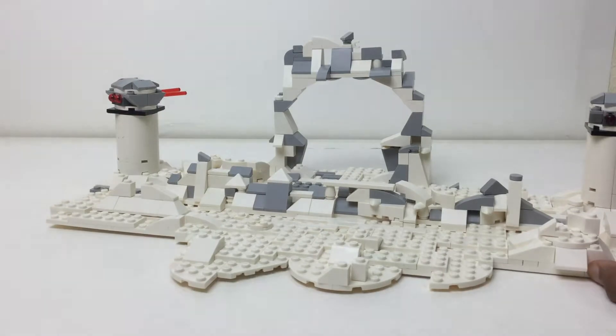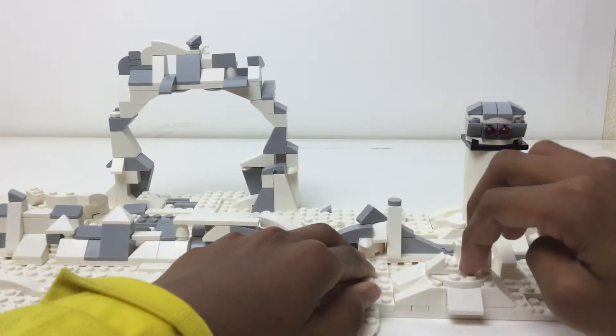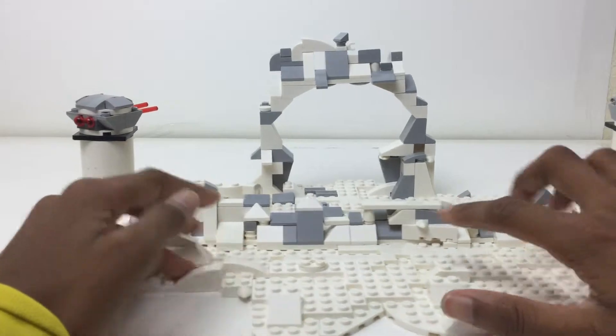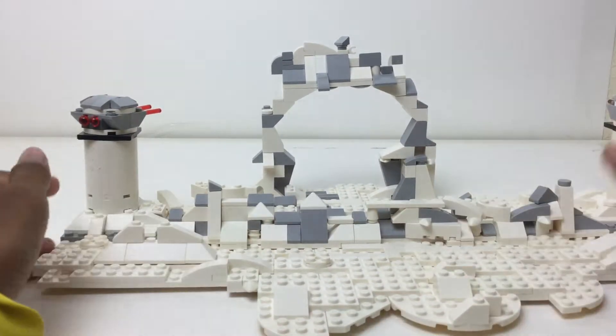So like the micro fighter AT-AT walker. And then here another build — maybe someone could stand here and use that as a bit of defense. So that's pretty cool. We've got a lot of the gray in here with a lot of weird pieces — two pieces, tile pieces, cover pieces at different angles.